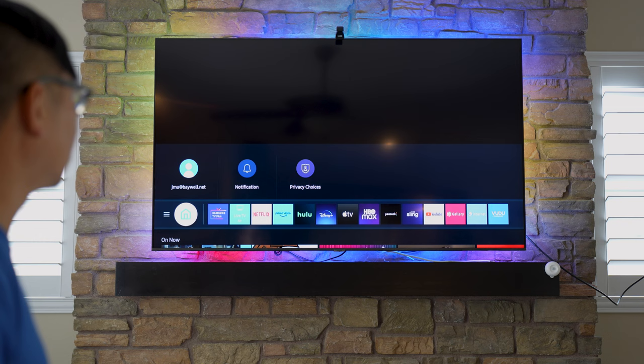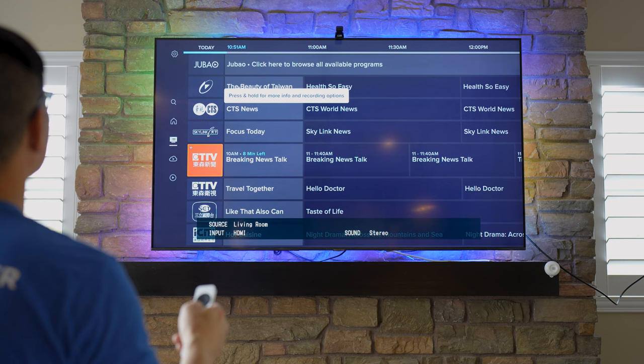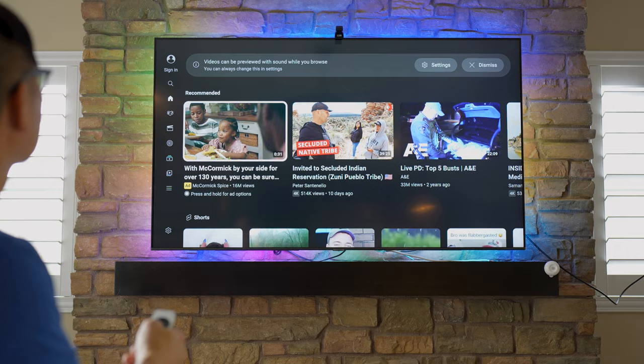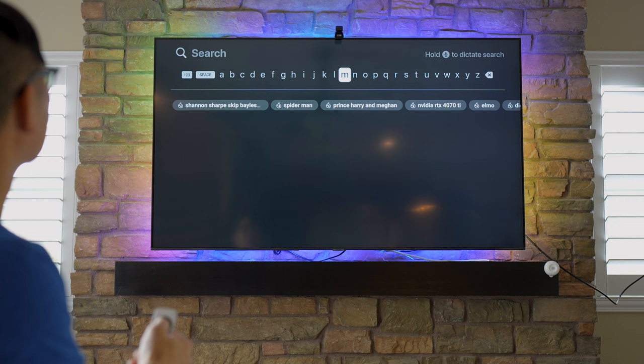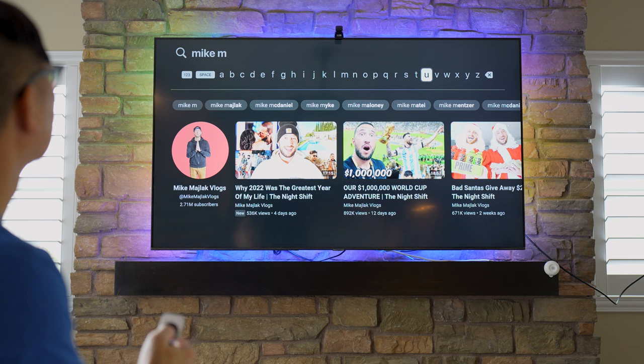This is a Samsung screen, but it really doesn't matter — it could be any TV screen. I'll go to YouTube and search for my video to avoid copyright issues.